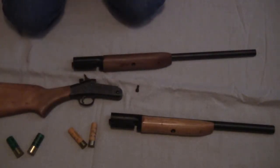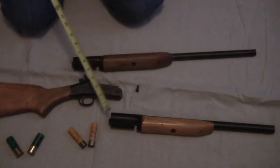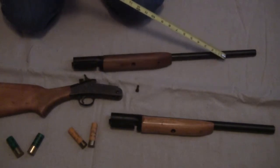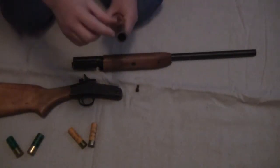I wanted to do a quick video response to the whole length issue of the HR shotgun. As I posted, the barrel length — as long as it's over 18 inches — it doesn't matter if you cut it off yourself or if you have a gunsmith do it, according to Indiana state law.